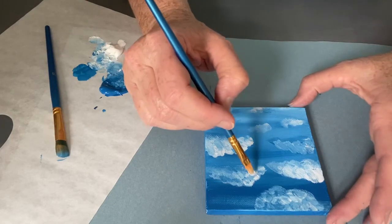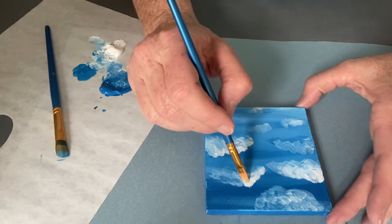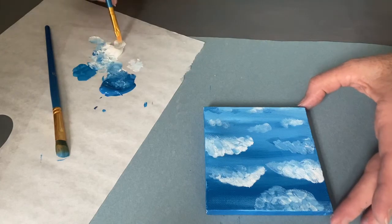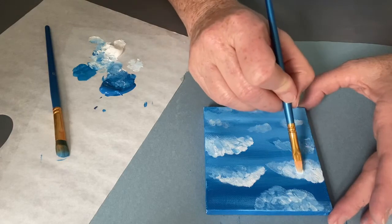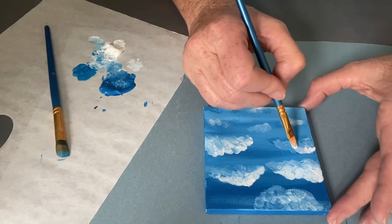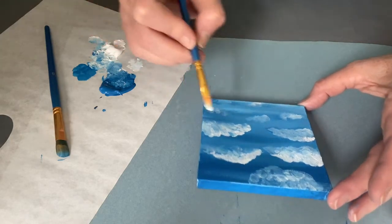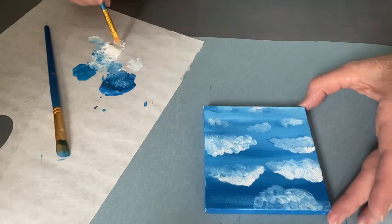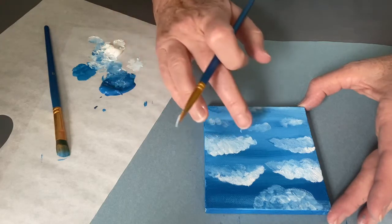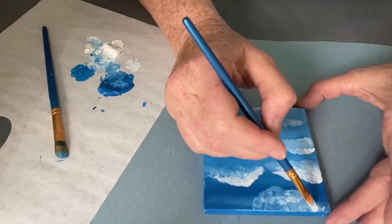To add a light source, decide which side the light is coming from. In this demonstration the sun and light is coming from the left, so on the upper left edge of all the clouds, go in and add a bright white — just on the edge, not the whole cloud, just the very tip and edge. If you look at clouds in the sky you can tell where the sun hits — it's very bright. This will give the idea that it's a sunny day and add more dimension to your clouds. You can also blend some more; work the clouds as much as you like. Keep layering, lighten as you go, and blend with your finger. Use the round brushes to give you that smooth, rounded shape of a cloud.